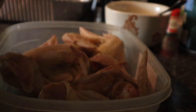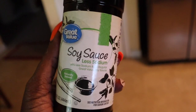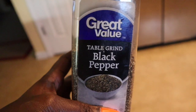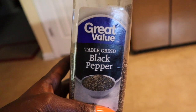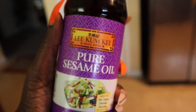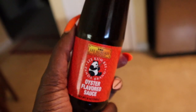Hey y'all, we're gonna make some fried Chinese chicken wings. We're gonna need some soy sauce, garlic powder, black pepper, white pepper, pure sesame oil, and oyster flavored sauce.